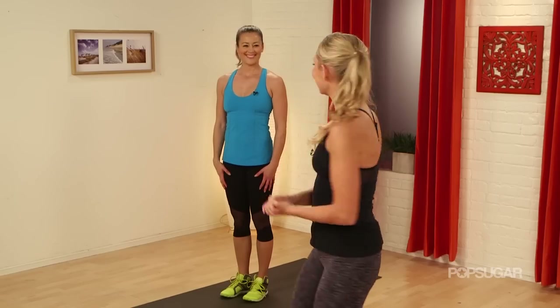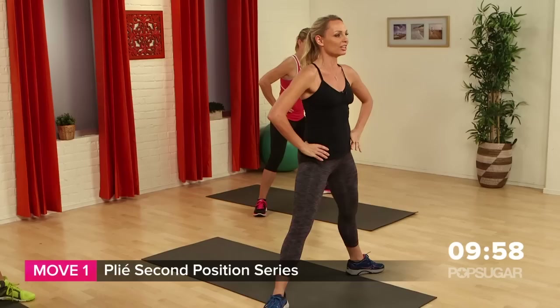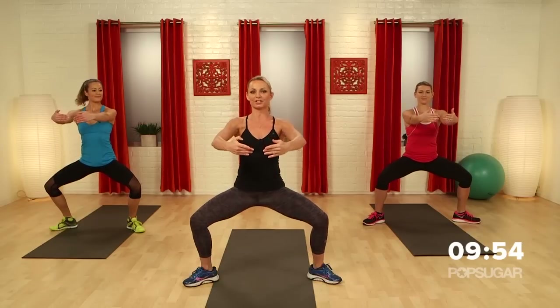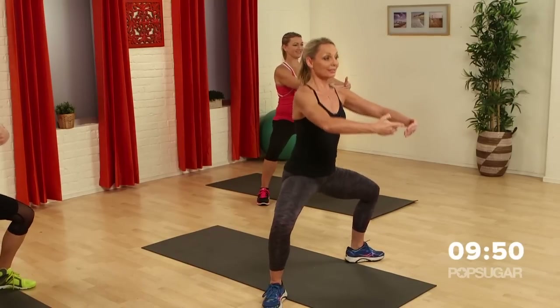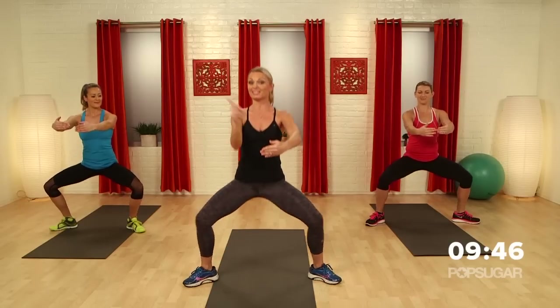Are you guys ready for a lower body workout? Let's take our feet into plie, second position. We're going to plie down, put the hands in front — we're going to warm up first. When I say go, we're going to turn to that side first as we rotate the pelvis, then the other side.